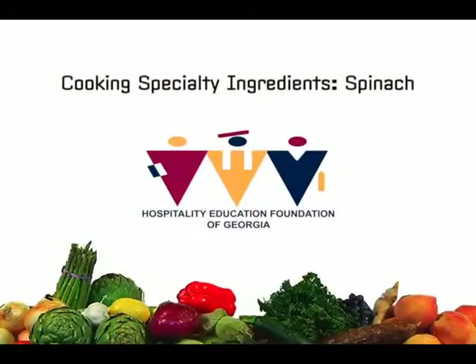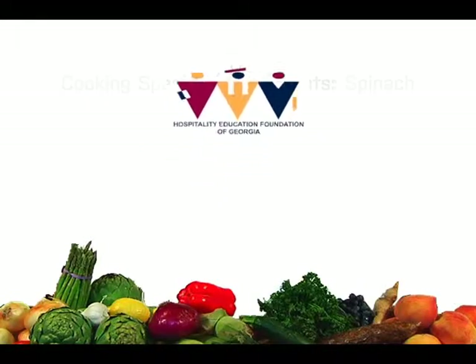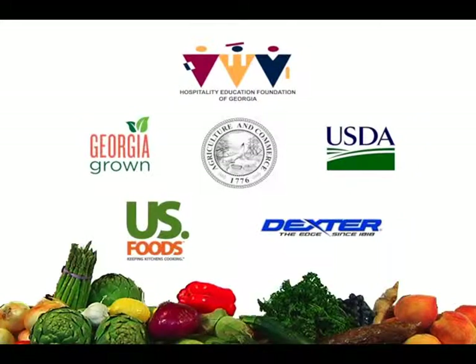Welcome to CSI Cooking Specialty Ingredients. I'm Sarah. This educational video for the Hospitality Education Foundation of Georgia has been made possible by a grant from the Specialty Crop Block Grant Program at the U.S. Department of Agriculture and funding from U.S. Foods and Dexter Russell.